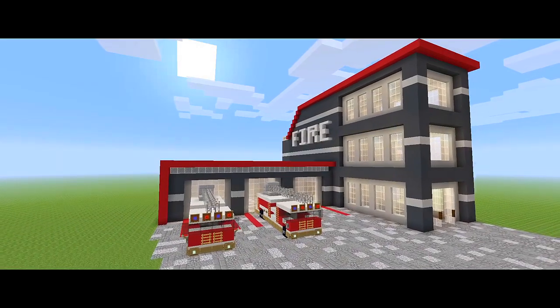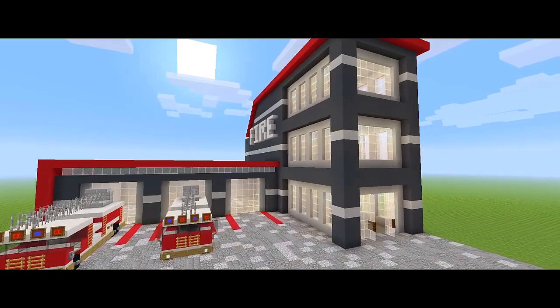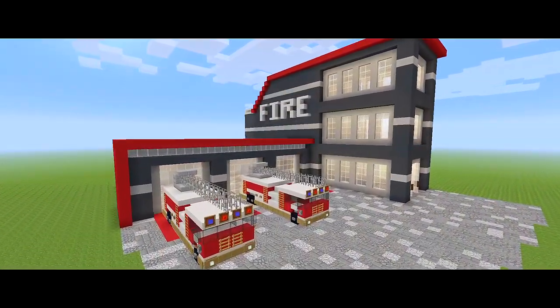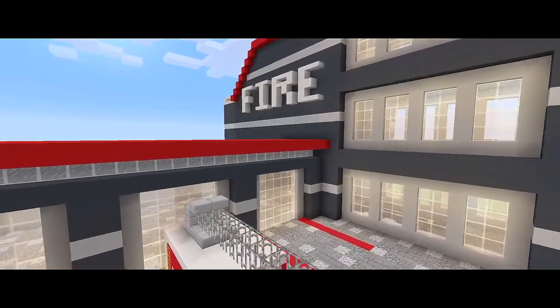What is going on, guys? I am back with part 2 for this tutorial on how to build a fire station. In this video, we're going to go ahead and try to finish the main exterior of the building.